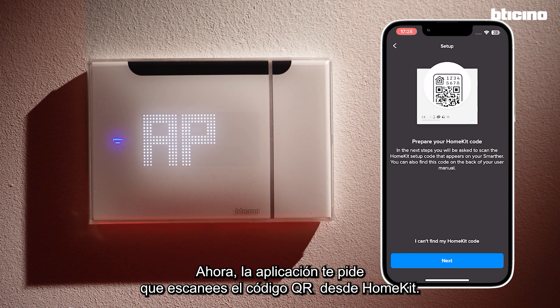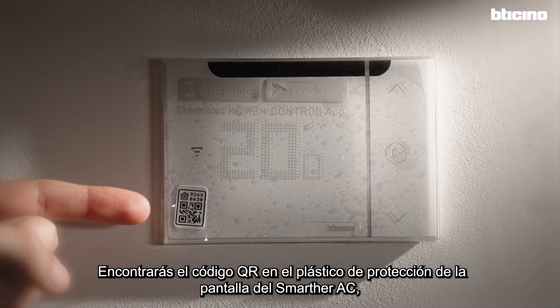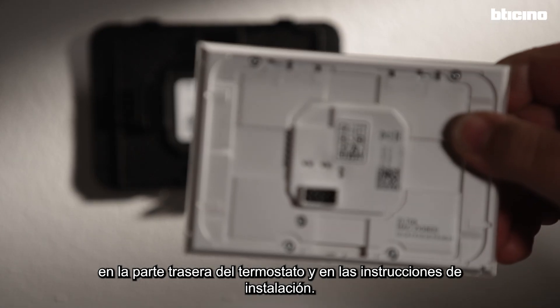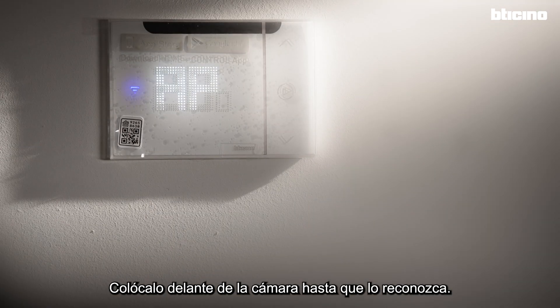The app asks you to scan the QR code for HomeKit. The QR code can be found on the protective film that covers the screen of the device, on the back of the thermostat, or in the instruction sheet. Place it in front of the camera until it is recognized.